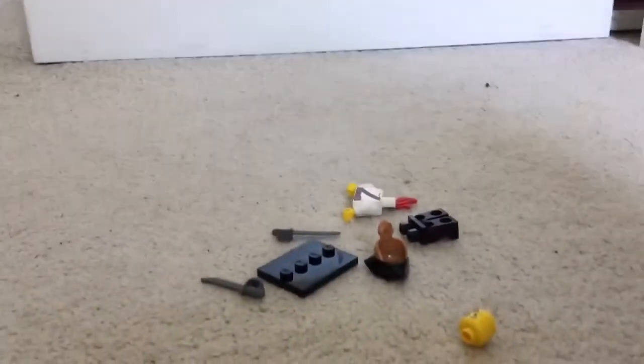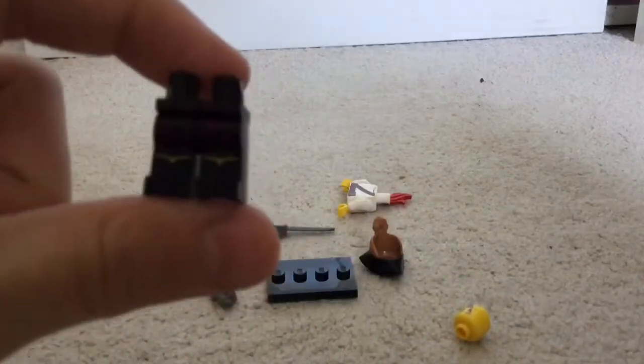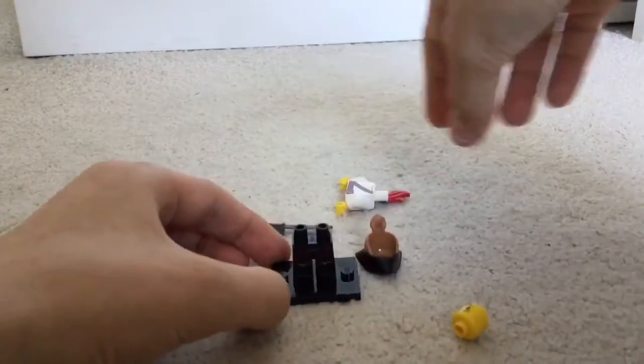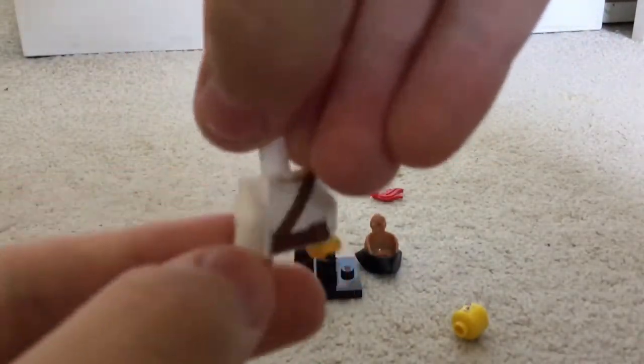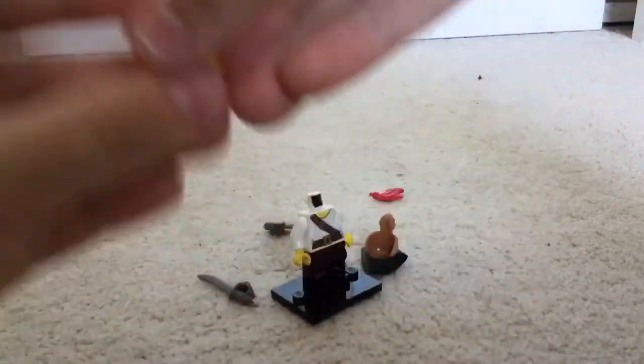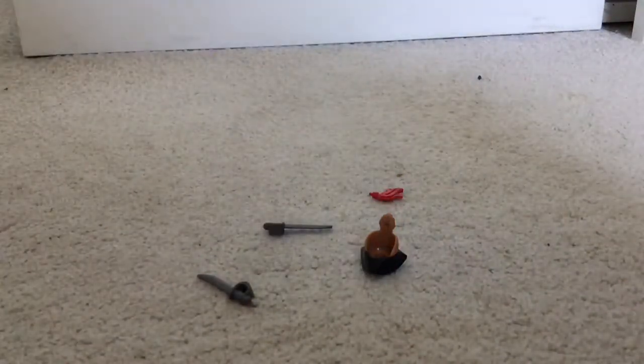I think that's the pirate — yeah, it's the Pirate Girl! This one has some good details. Here are her legs, looking very piratey, and then we've got a normal pirate torso. Then we've got a double-sided face — she's got a gap in one of her teeth, a smiley face, and a really unhappy face. I'm going to go with the really unhappy one.